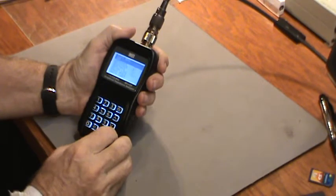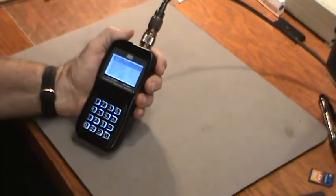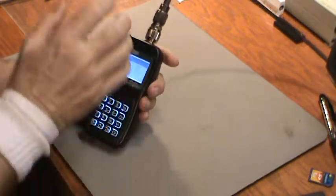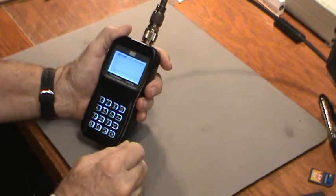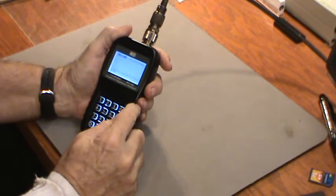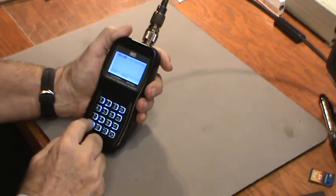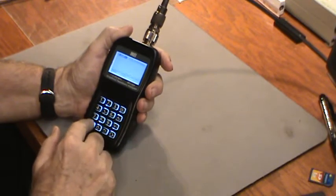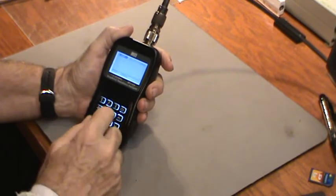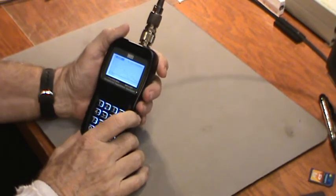I'm going to check SWR. There's a whole bunch of things you can check: impedance, resistance, reactance, return loss, phase angle, Smith chart — all those things I don't know much about. So there we go, SWR — and it's running. We're going to change the frequency: I'll set the start to 2 megahertz and the end to 30 megahertz, and we'll see what it's doing.